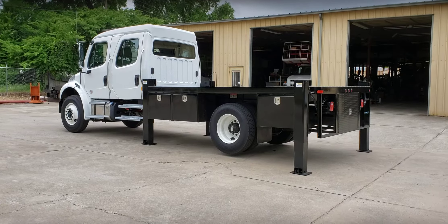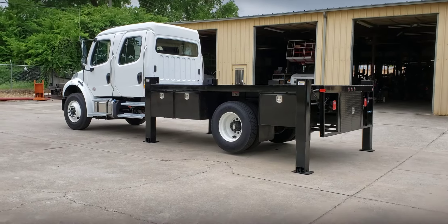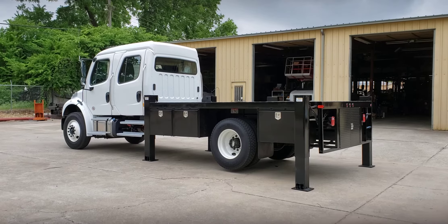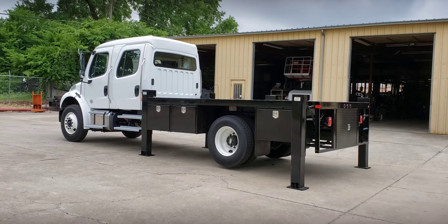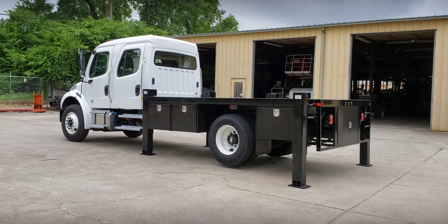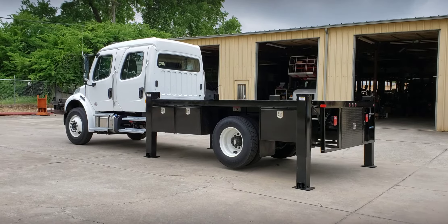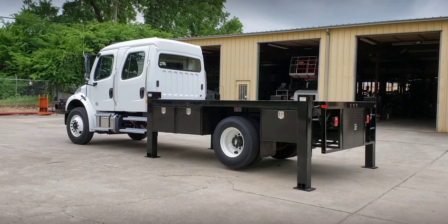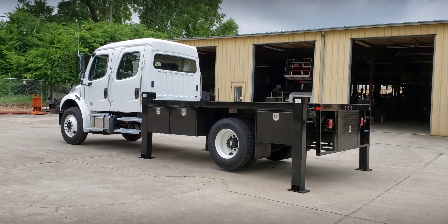Good afternoon Wilkie fans, this is Brian over at Wilkie. Today I've got something a little bit different. Normally you see me showing off a Wilkie crane or ladder that we build mainly for the sign industry — that's our main focus — but occasionally we take on an additional pet project, and that happens to be one of these.